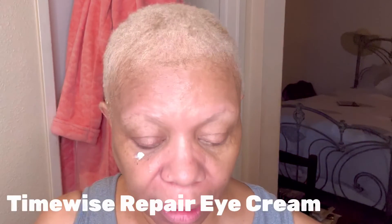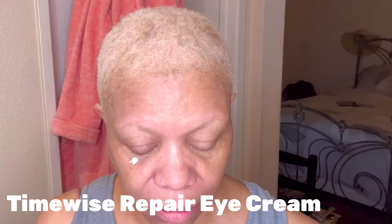So I put the eye cream — I dab it here just a little bit and dab over here.